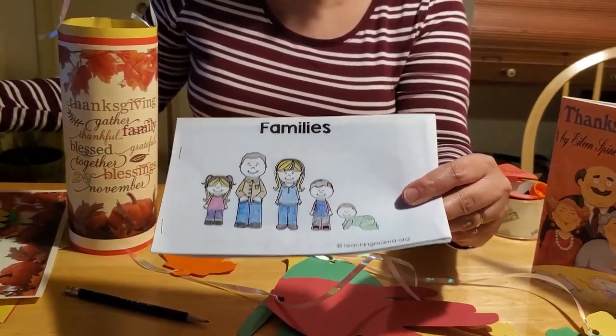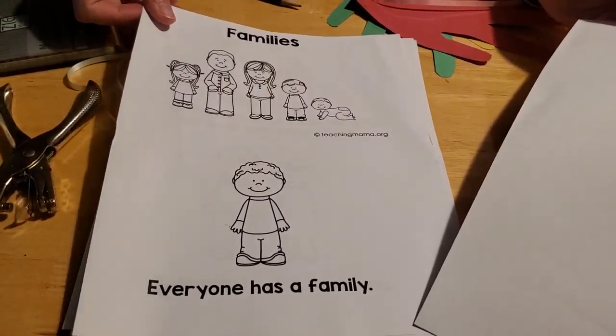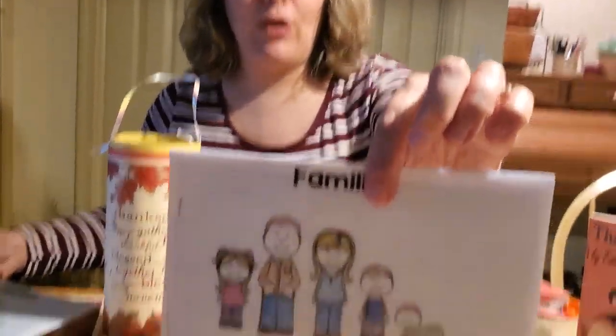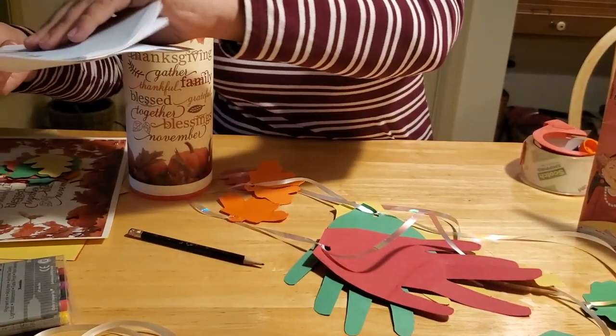It comes in sheets of paper like this — all black and white — and you can color them. Then you cut them in half and staple them together, and you have a little book. That would be a fun idea that you can all do together as a family.